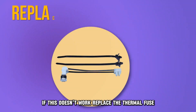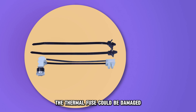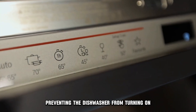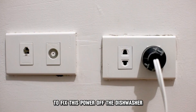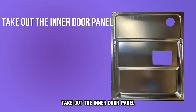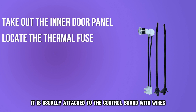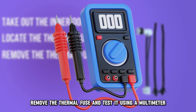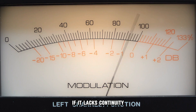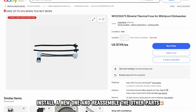If this doesn't work, replace the thermal fuse. The thermal fuse could be damaged, preventing the dishwasher from turning on. To fix this, power off the dishwasher. Take out the inner door panel. Locate the thermal fuse — it's usually attached to the control board with wires. Remove the thermal fuse and test it using a multimeter. If it lacks continuity, install a new one and reassemble the other parts.